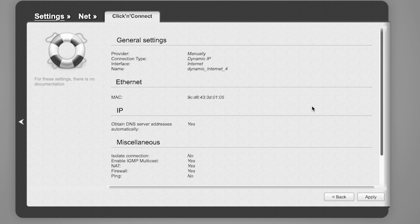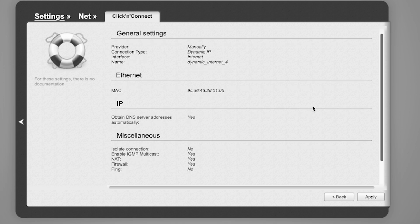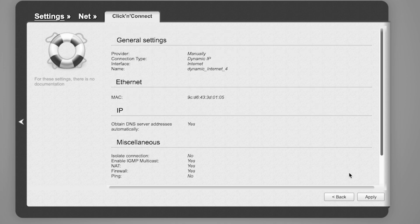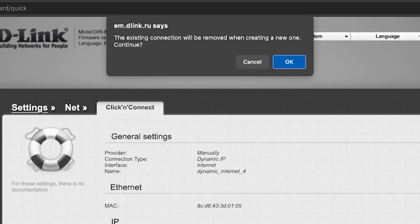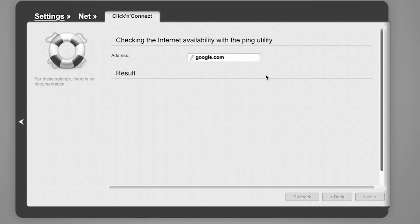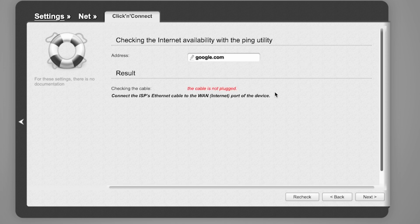On the next page you can check the settings. In most cases they should match mine, except for the MAC address. Click the Apply button. Wait a few minutes while the router checks the settings. After the check, click Next.